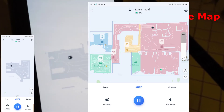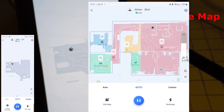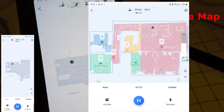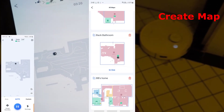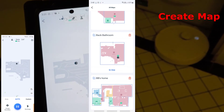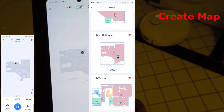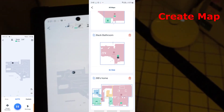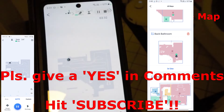I divided this map into various rooms, named them, and gave them a sequence in the Ecovacs Home app. The Deebot T9 Plus can also create and save multiple maps. If you want to see the videos of how I created these maps, please give me a yes in the comments and hit the subscribe button.